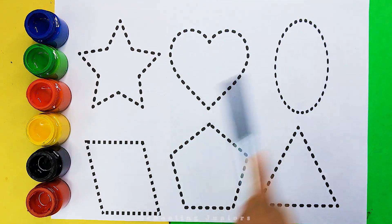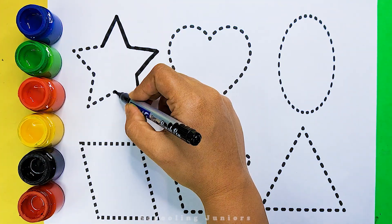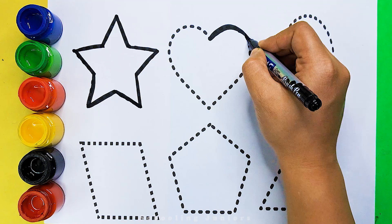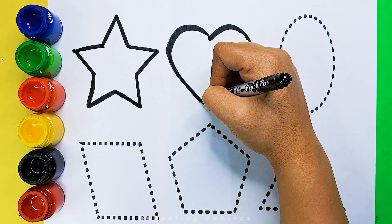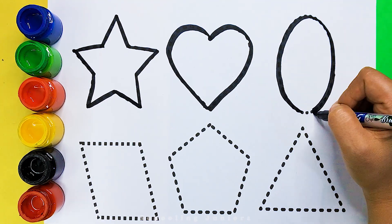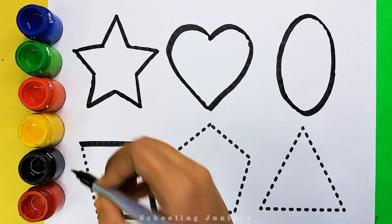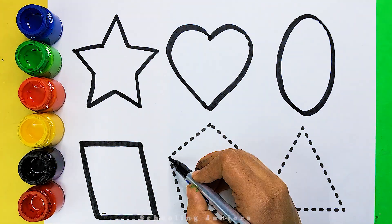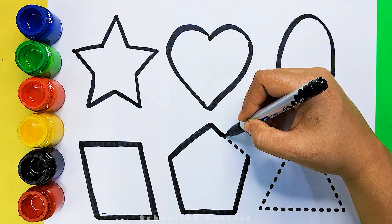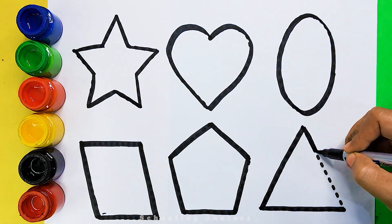Let's learn to draw some 2D shapes. Star, heart, oval, parallelogram, pentagon, triangle.